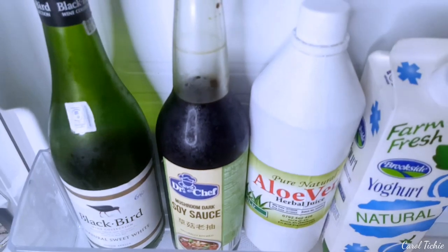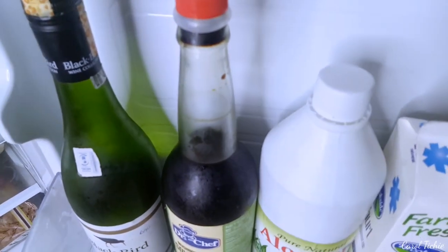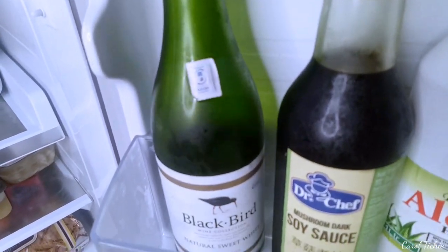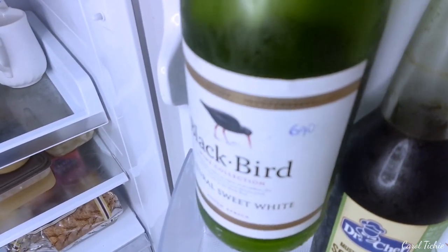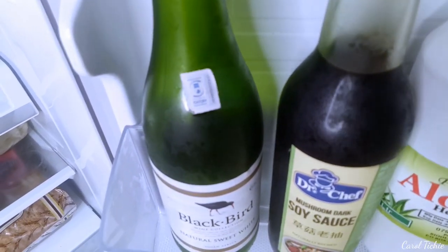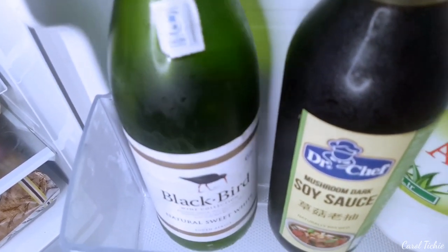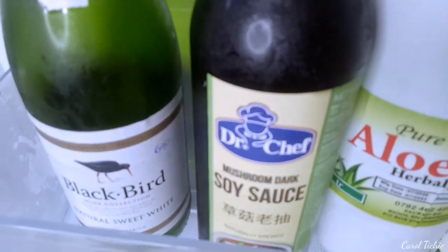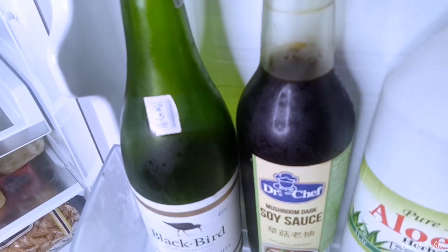Moving up here, these are my tall bottles that I can't keep in the other sections. I use this white sweet wine for cooking, especially for my white meat — it's very affordable. They also had a blackbird red sweet wine which I use for my red meat. And then some soy sauce — I use the mushroom dark soy sauce, and by now I think you guys know I love mushroom.